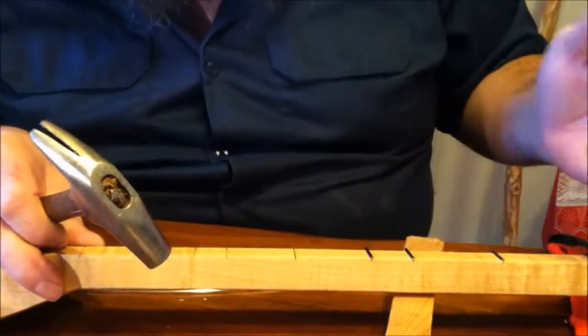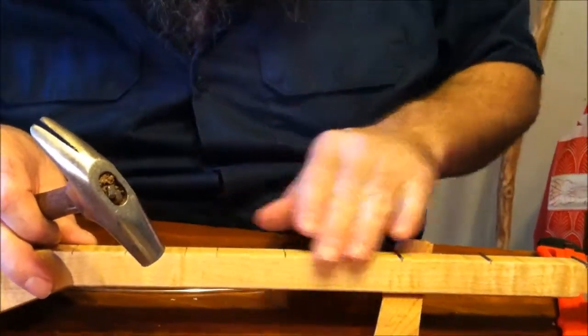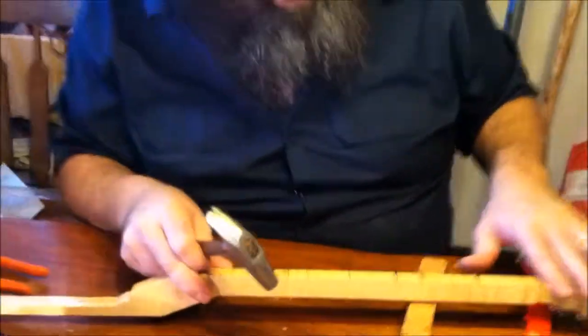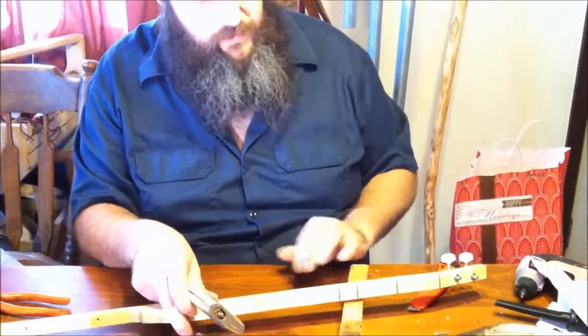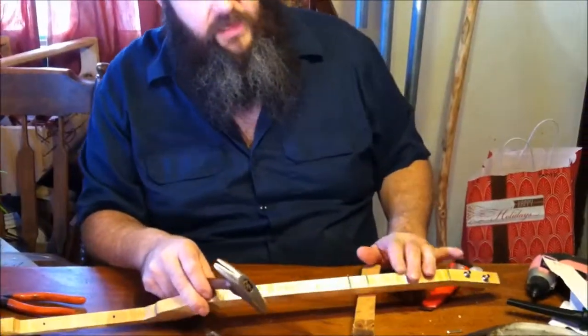We're gonna take a file and go over all of those fret ends — one way to do it. We're actually gonna go out to the workshop and use the one inch belt sander. We'll go across those easily, but if you get a little rough it'll take the finish right off the side, so I'll leave that decision to you — whether you're gonna use a file, sandpaper, or an abrasive sander. Just be careful with your finish. Yes, the finish has to go on before the frets, because you can't really put finish over the frets — it'll wear and make a mess. Either tape the frets off when you finish, or put them on at the end, which is what we do.